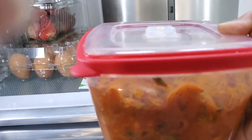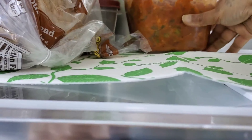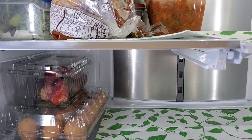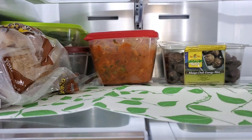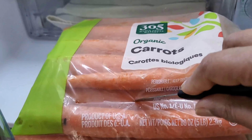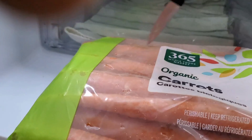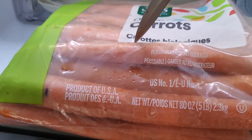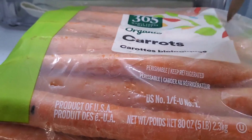I have marinated chicken — next day I'll make chicken pulao. That's why I put the marinated chicken in the morning. I put the vegetables in the main fridge. I'm looking at the carrots — the packet has holes so that air circulates. There are veggies in the bottom chamber.